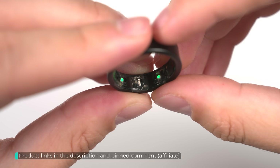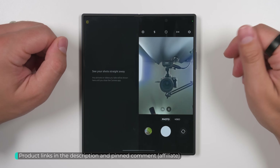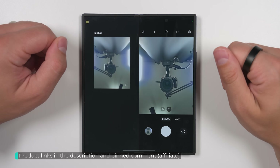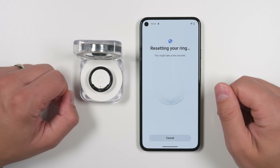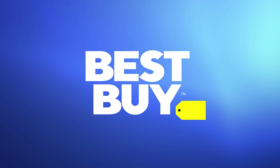This is Samsung's brand new Galaxy Ring. Today I'll be showing you literally every feature and setting, including the limitations when connecting to non-Samsung Android devices. And a huge thanks to Best Buy for sponsoring this video.